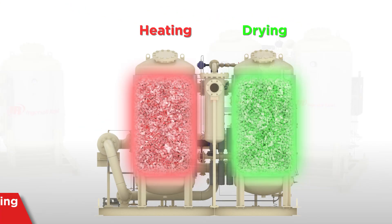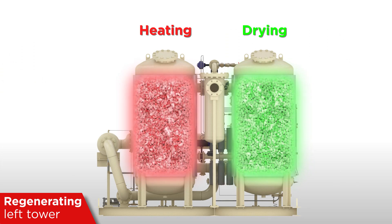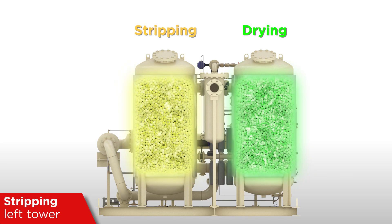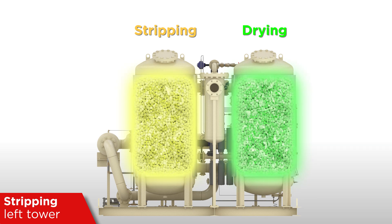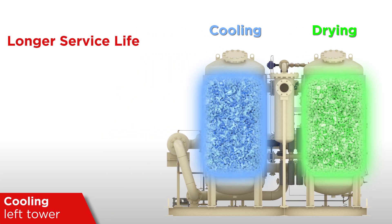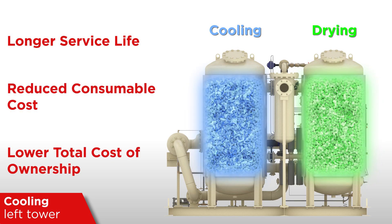With its patented stripping and cooling cycle, it delivers an unwavering dew point with negligible temperature spikes. 480 minutes of precision-engineered cycles — regenerating, stripping, cooling, and drying — guarantee optimal air quality. Compared to other regenerative type dryers, our HOC dryers allow you to benefit from longer equipment service life, reduced consumable costs, and a lower total cost of ownership.